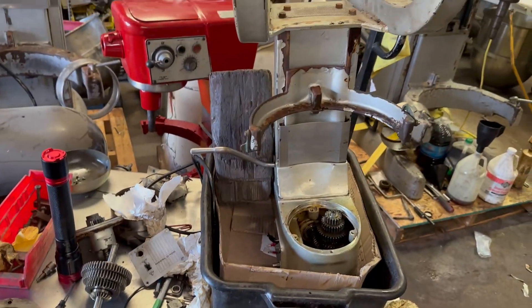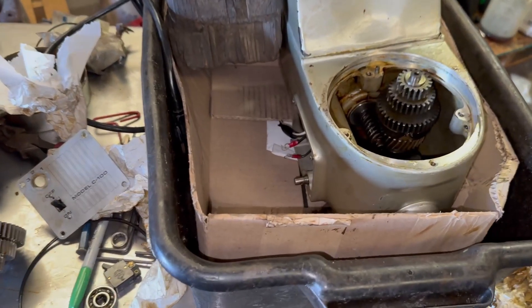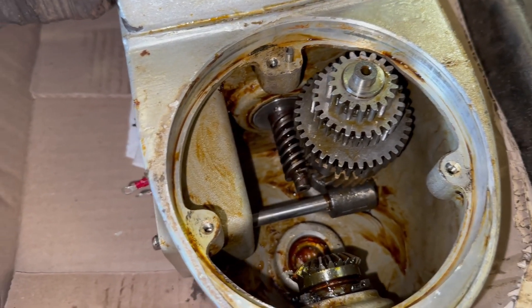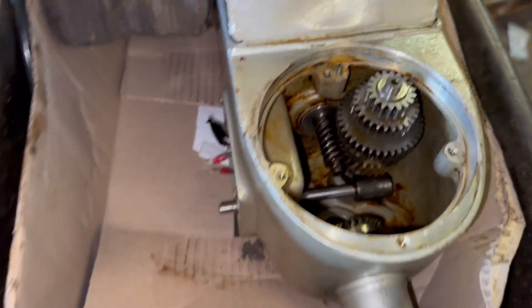So we'll proceed and continue with the assembly. As you can see we have to be a little bit creative to work on this 10-quart. We're almost there — now we are going to put some grease inside and then continue with the assembly.